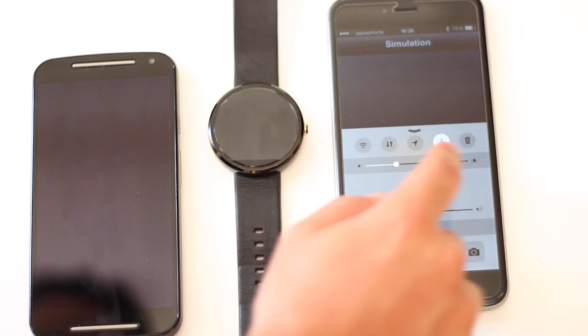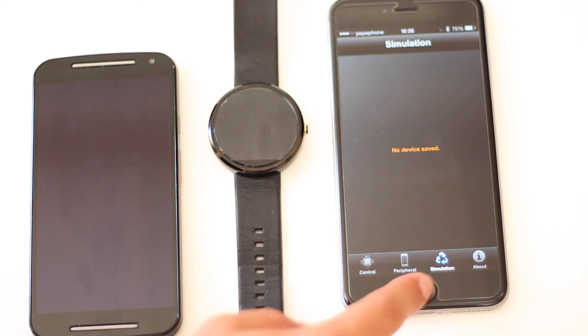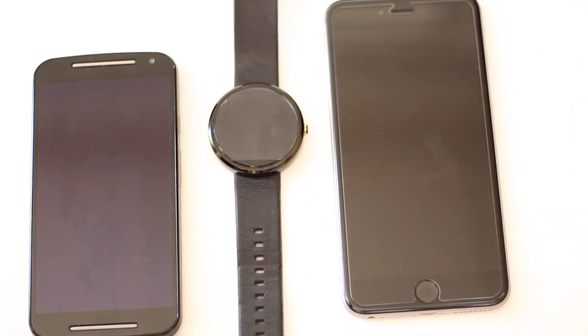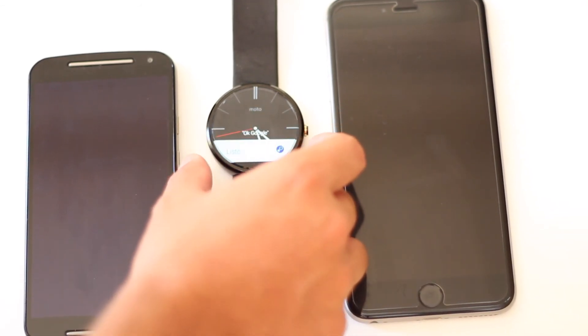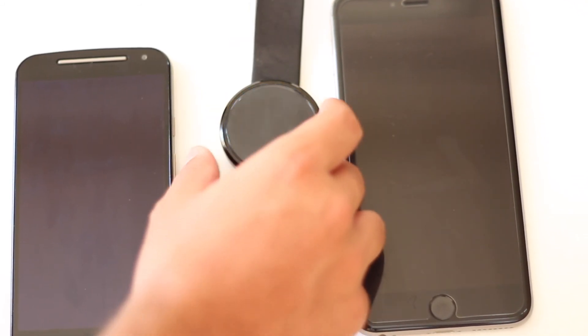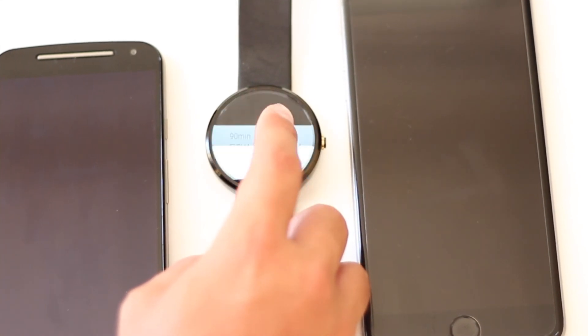Ahora activaremos el Wi-Fi para que nos entren las notificaciones y podremos observar como en realidad sí que funciona. Y como veis ya empiezan a entrar todas las notificaciones de nuestro iPhone.